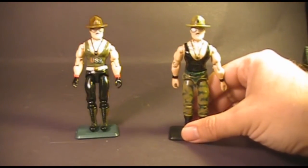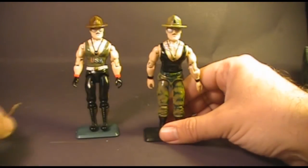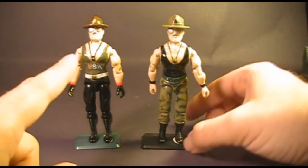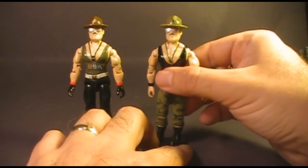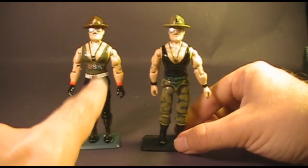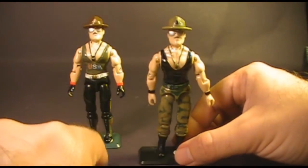Let's look at version 2 of Sergeant Slaughter. He also came with the same baton accessory as version 1. The top half of version 2 is exactly the same sculpting-wise as version 1, although he has a black tank top instead of a green one. He looks more battle-ready rather than a drill instructor as in version 1, although he does still have that drill instructor's whistle — this time it's green instead of black.